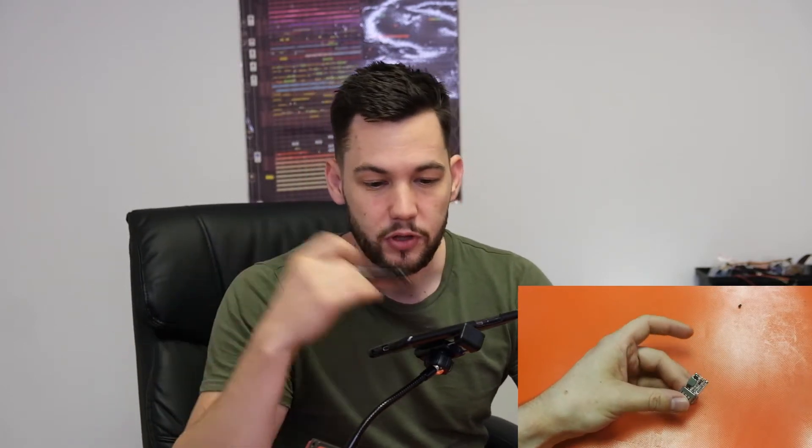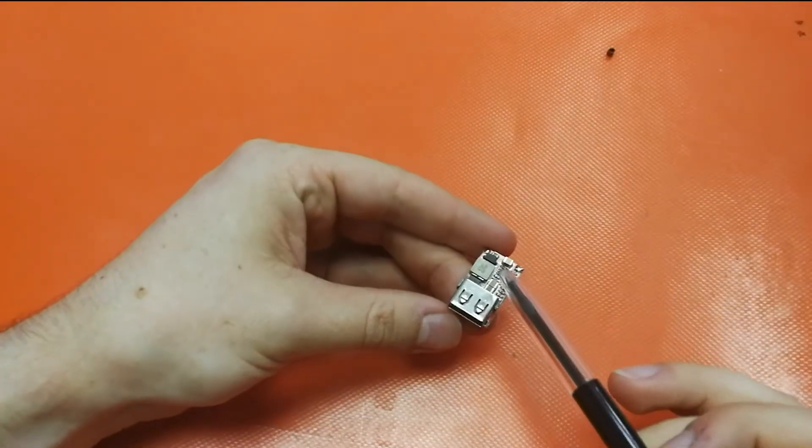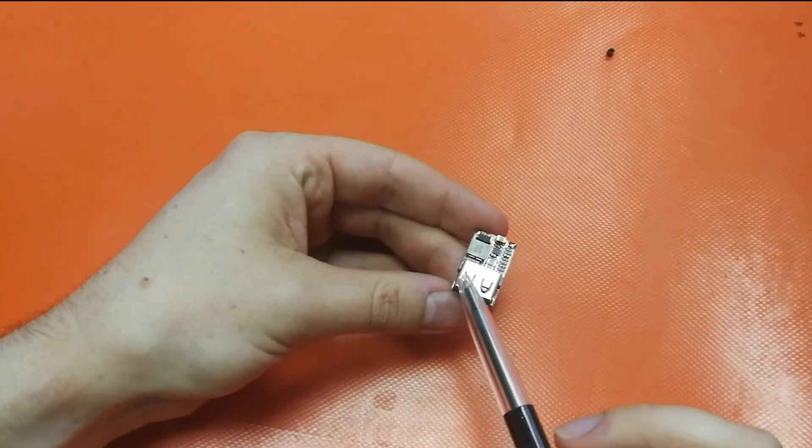In front of us here we've got a small module called a DC to DC step down module. What this little guy does is he'll take a 24 volt input and bring it down to 5 volts completely stable and regulated. What this allows us to do is put any input on here that is up to 24 volts — so that's our battery packs, power supplies, maybe a car battery, a sealed lead acid battery from alarm systems — and we are guaranteed to get a USB out.